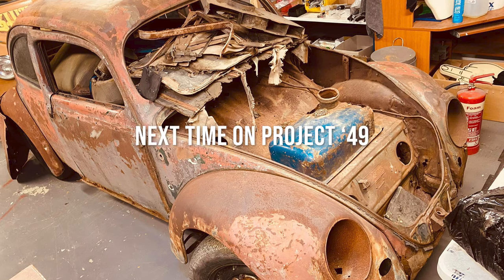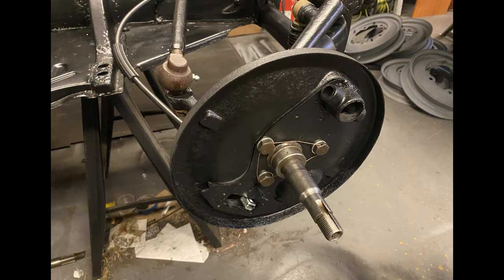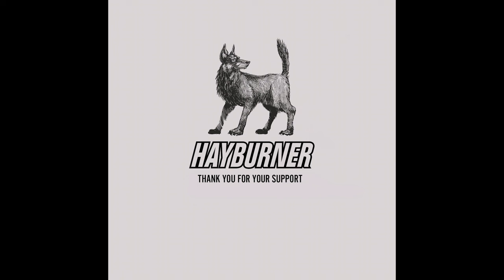Next time on Project 49 we disassemble and recondition all the internal brake components and build the brakes up from drum to drum. Thanks for watching - please like, share and subscribe, it really helps us out. Thanks very much, bye bye.